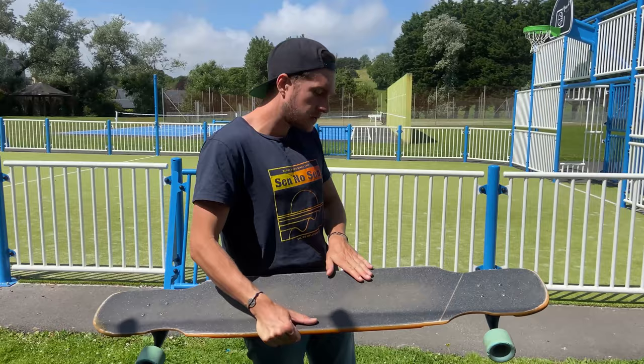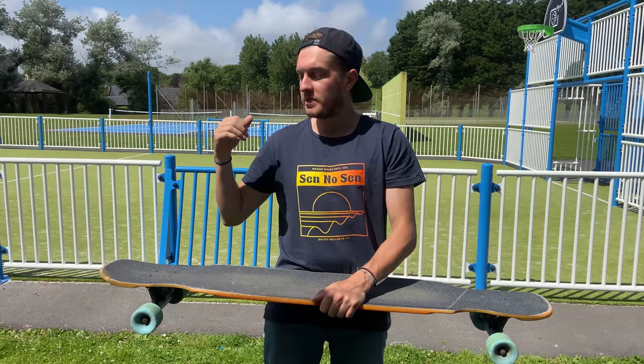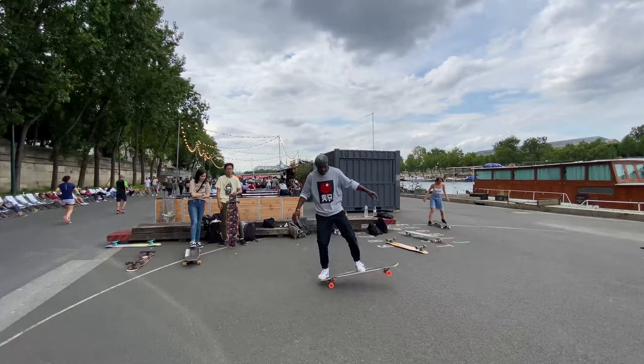The front foot is supposed to be on the middle of the board, close to the edge, with an angle around 45 degrees. Keep a straight position with your whole body and bend your knee before the pop.